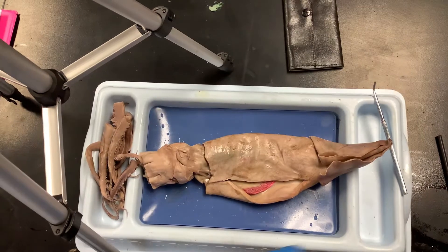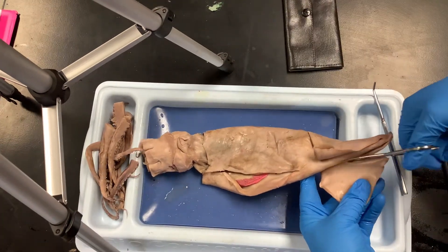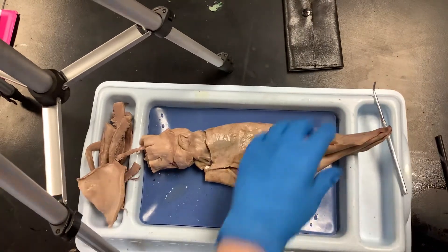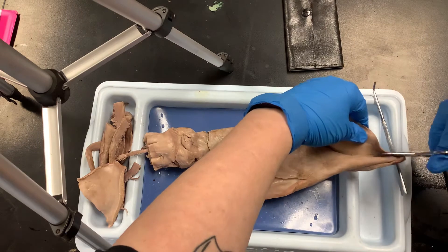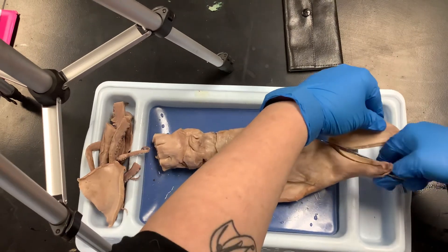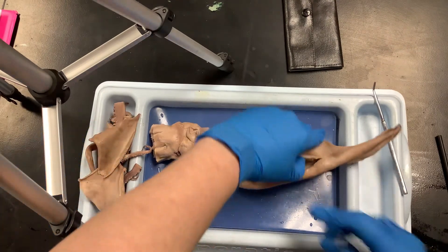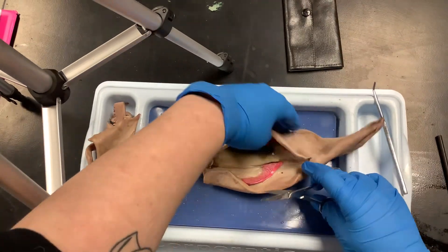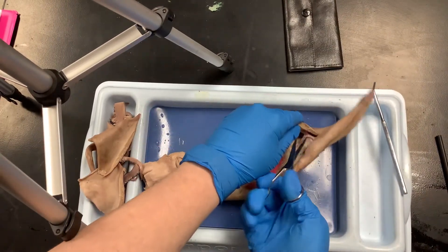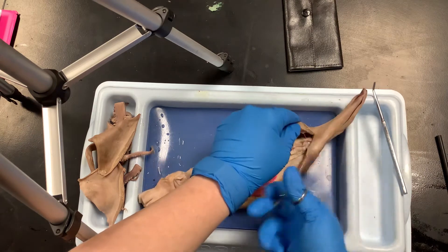I'm going to cut the lateral fins off because they're getting in my way — you can do the same if you'd like. Cut as far up as you can. There are no organs in the top portion, but we might be able to see the pen. I cut mine off so it would lay down a little bit better.